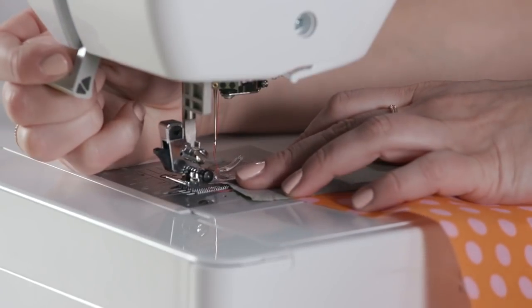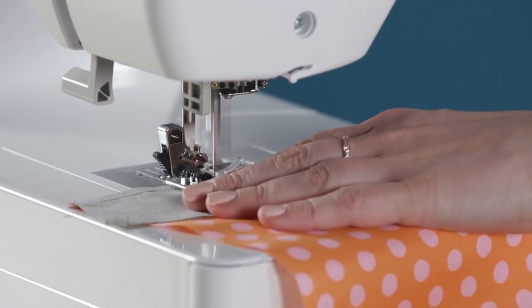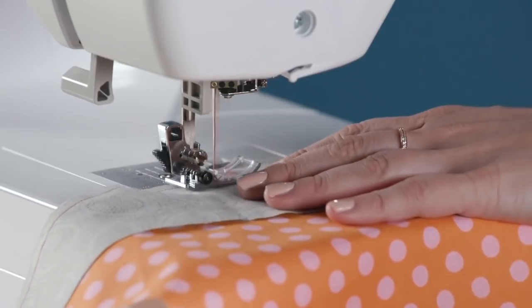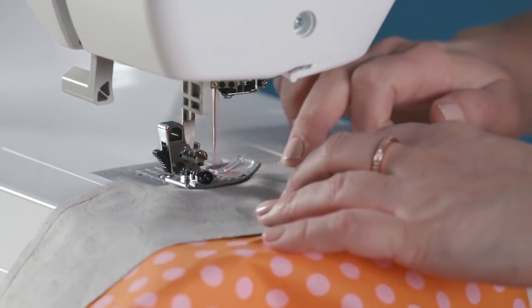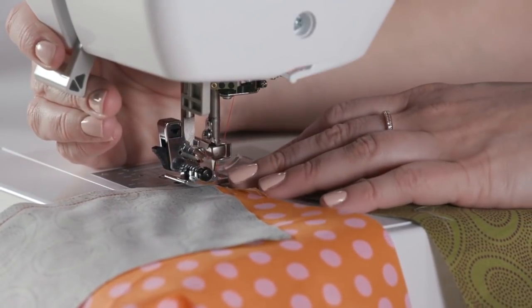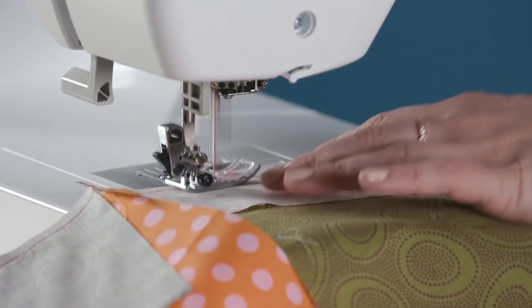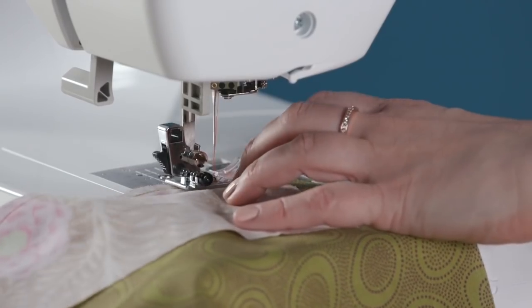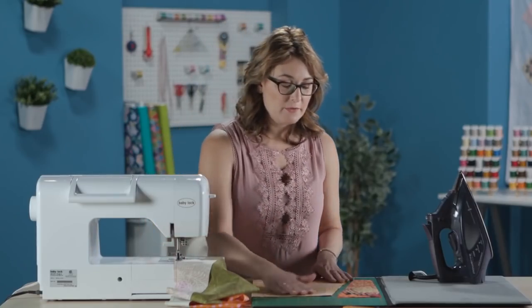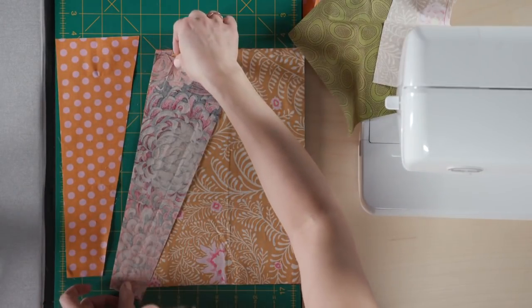I've lined up my angled edges and now I'm just going to stitch with a quarter-inch seam. I've got my second piece and I'm just going to keep feeding them in — basically a chain piecing method. I moved my cutting mat right next to the sewing machine just to help me keep all of my layers together and in the right order as I stitch.